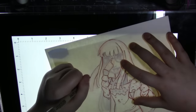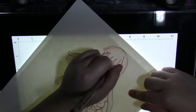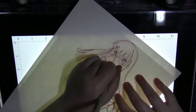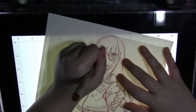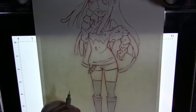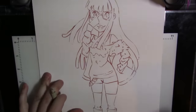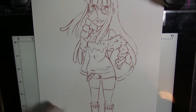I am lining Futaba from Persona 5. I didn't get all of this on camera because a lot of it I forgot to film — I don't usually film my line art, so it was a little awkward for me. I'm just lining it in the Sakura brush pen in the sepia brown color, and then I scanned it in and sent it over to her and she will be coloring that.